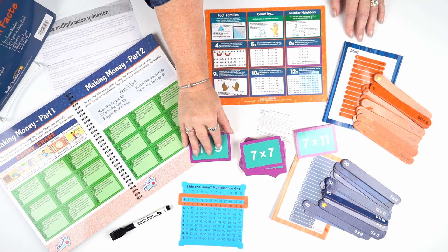The next handy tool in our kit is our slide and learn multiplication grid. Students simply line up the first number and then move across to find the answer — so three times seven is 21. This is a great handy tool for students who have problems tracking on normal multiplication grids.